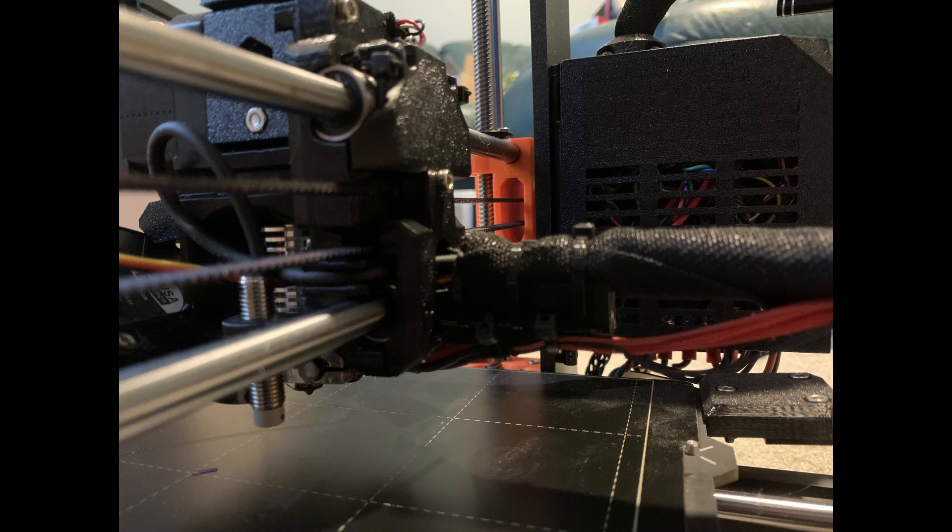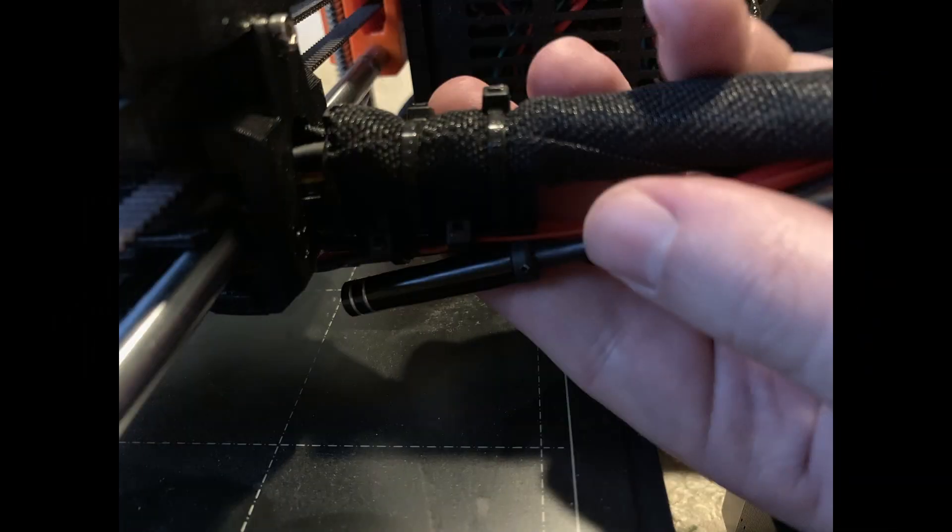The next step was to find a mounting point for the camera on the extruder head. The Prusa i3 Mark III S has a tail out the back which holds all of the wiring to the extruder and the hot end. I played with the camera in the tail area and decided on a good location and angle by holding the camera in my hand with the camera feed visible on my laptop. The bottom of the tail bracket normally holds the heater and thermistor wires, but I routed those along the side of the bracket to make room for the camera on the bottom.